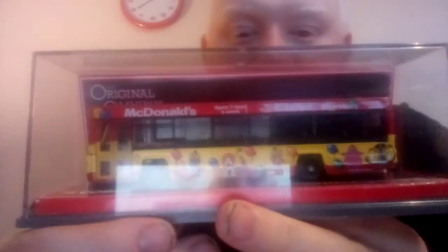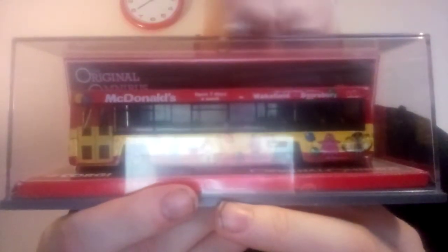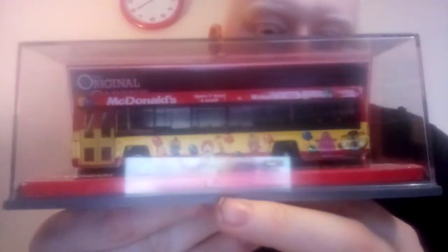Hi folks, Nathan here. Hope you're all well and welcome back to another unboxing video. This is the second one in a row — another bus. This one is not actually for me; it's for my good friend Adam Flavel. I got this special bus off my good friend Dean McFadden — check out his eBay account, 2e.737.